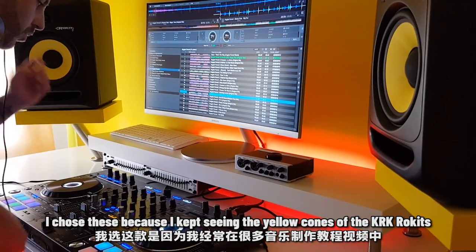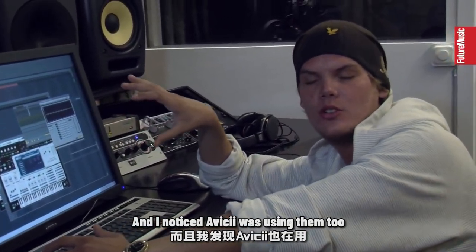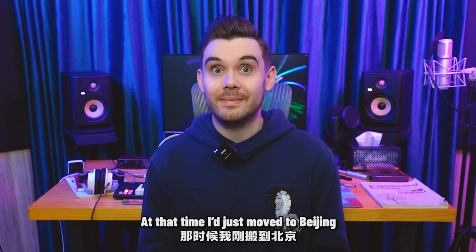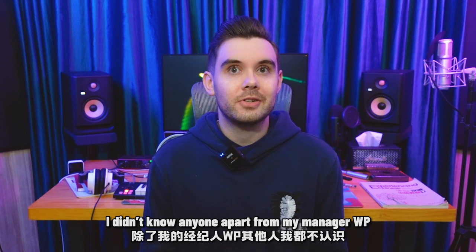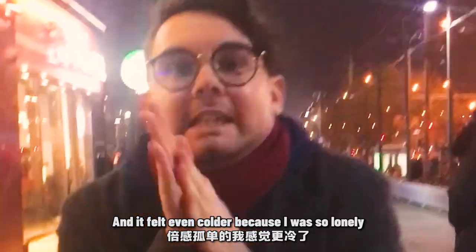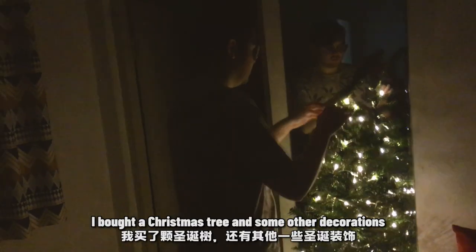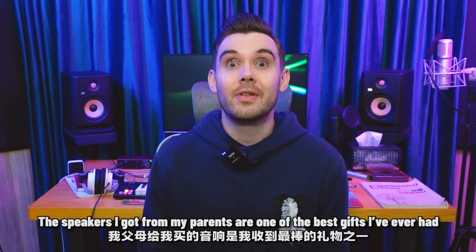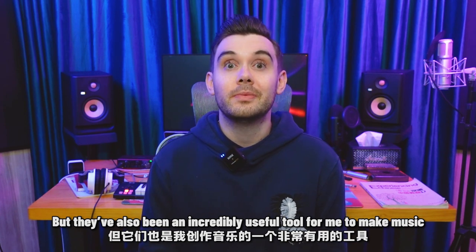I chose these because I kept seeing the yellow cones of the KRK Rockets in loads of the tutorials I was watching, and I noticed Avicii was using them too. They were actually a very special gift from my parents for my third Christmas in China. At that time, I'd just moved to Beijing and was very unfamiliar with everything. I didn't know anyone apart from my manager, Wei Ping, and the environment was really unfamiliar too. That winter in Beijing was really cold, and it felt even colder because I was so lonely. So to warm the cockles of my bitterly cold heart, I bought a Christmas tree and some other Christmas decorations, which really cheered me up. The speakers I got from my parents are one of the best gifts I've ever had. They carry a lot of sentimental value, but they've also been an incredibly useful tool for me to make music.